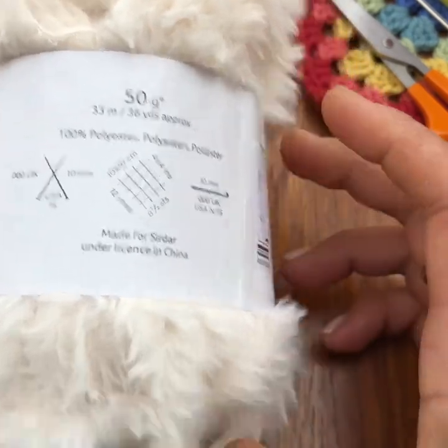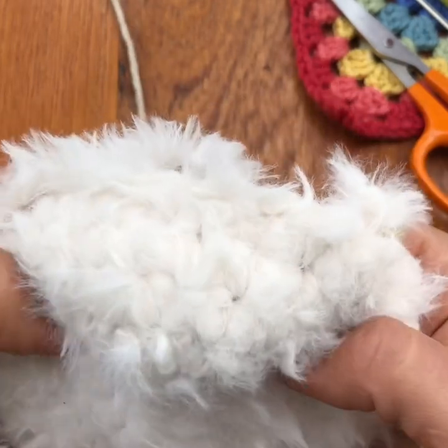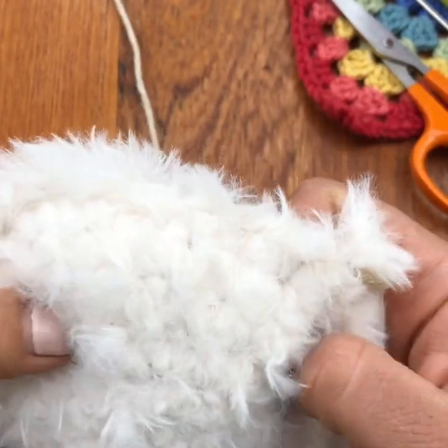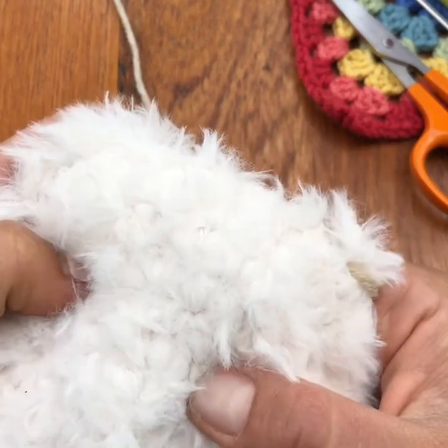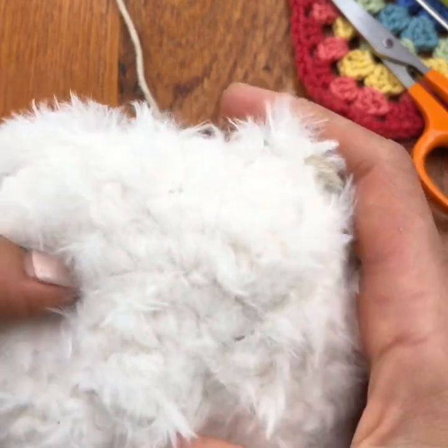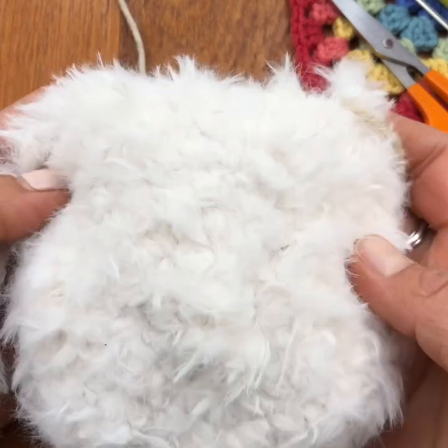When I did work with this yarn with a 10mm or 9mm there really are some quite big holes, but with the 7mm you can feel a little bit of space but not a lot. I think once this fluffs up and balls up, the 7mm hook is going to work quite well.